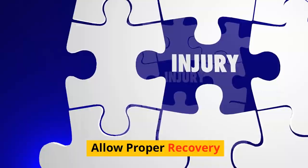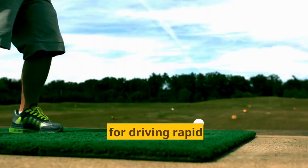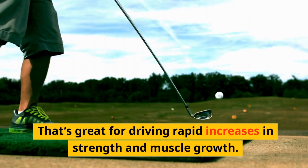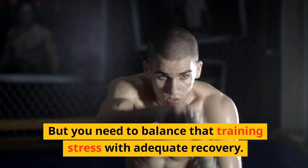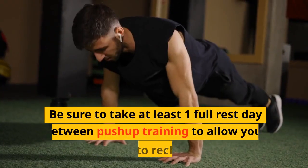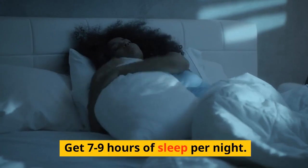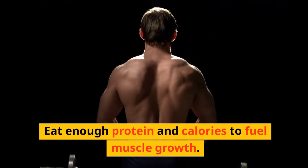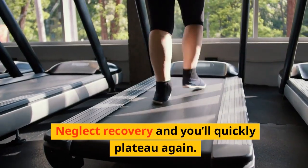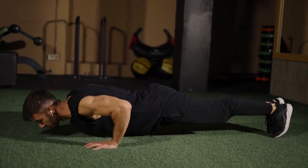Tip 10: Allow proper recovery. This plan has you doing a ton of push-ups across multiple techniques — that's great for driving rapid increases in strength and muscle growth. But you need to balance that training stress with adequate recovery. Be sure to take at least one full rest day between push-up training to allow your body to recharge. Get 7–9 hours of sleep per night. Eat enough protein and calories to fuel muscle growth. Neglect recovery and you'll quickly plateau again.